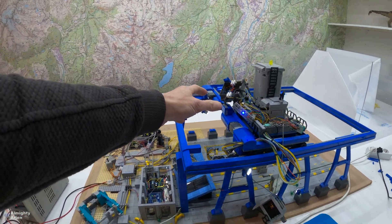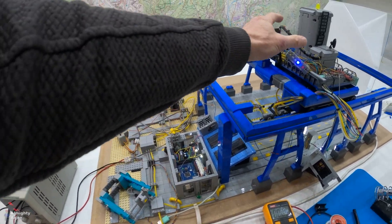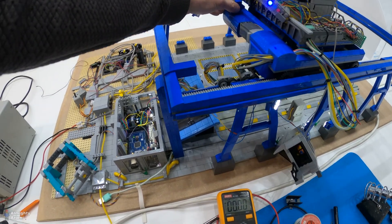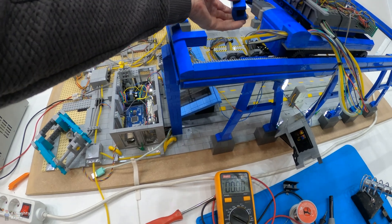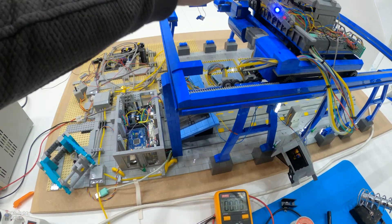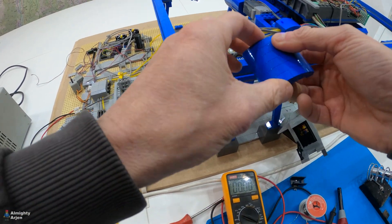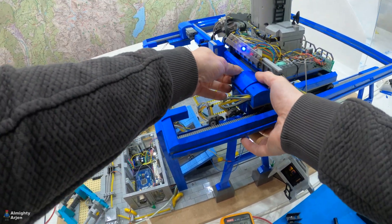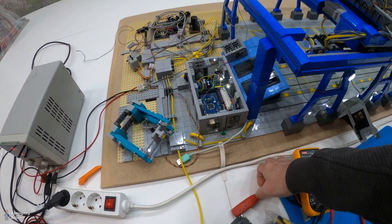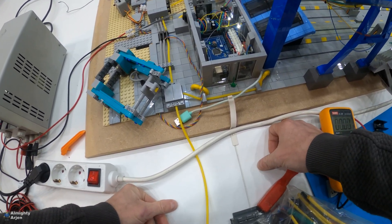That means the power is cut somewhere between the switch, which has power, and the unit on top. The most logical place to look first — the wire seems all intact here, so nothing happened to the wire here. I think the main issue is probably downstairs. Everything seems fine in here, so the problem needs to be in the building somewhere. But where? I have no idea. I'm afraid I have to take apart the building, because otherwise I can't find anything.